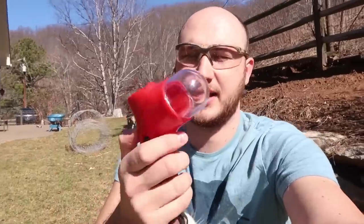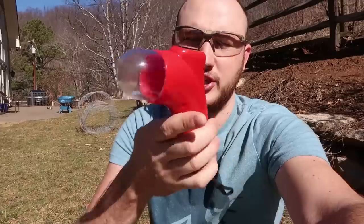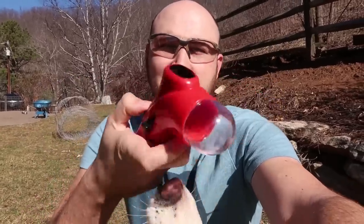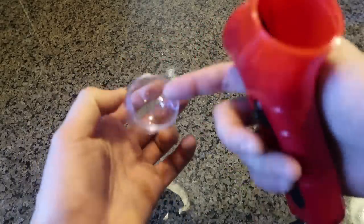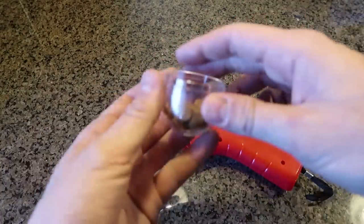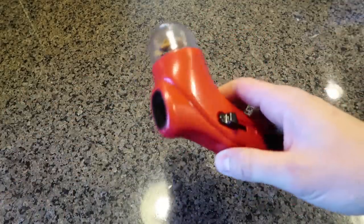For the first gadget, I got here a treat dispenser. You can hang it on your leash and when your dogs do good, you can load it right here and it shoots off. So let's see how it works - you open it up, load up your dog treats in here. The dog treats have to be relatively small. Let's pop it back in. Now let's go test it out.